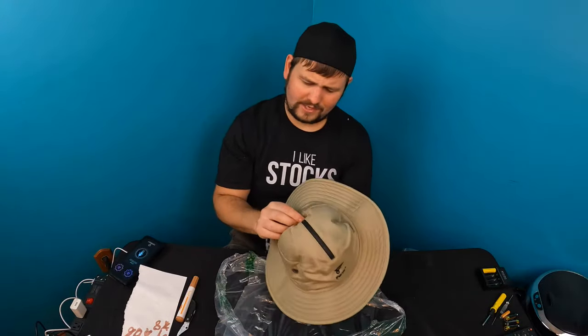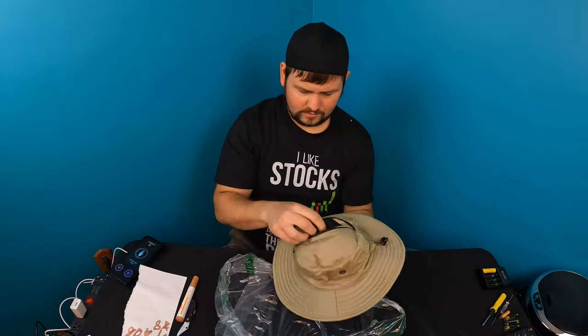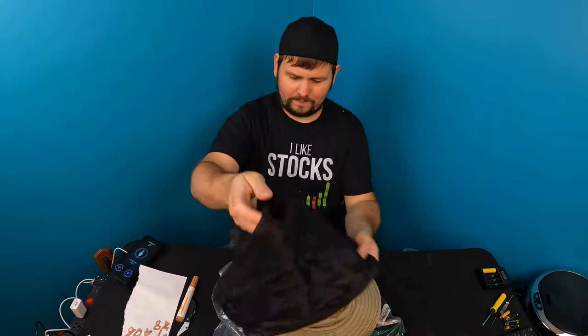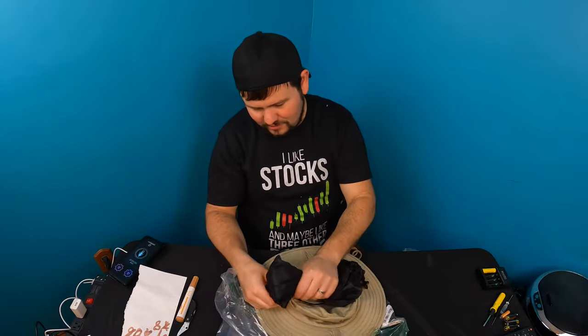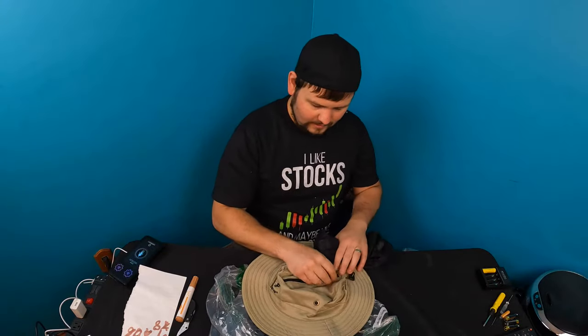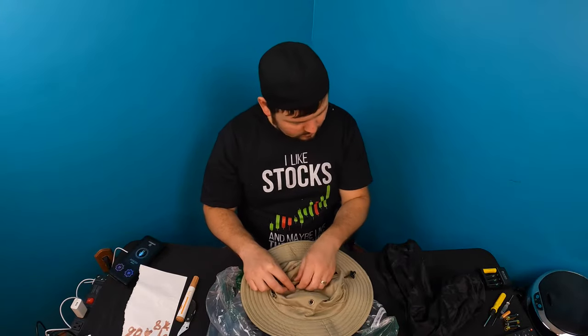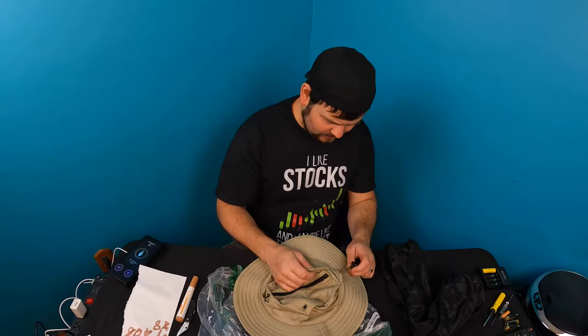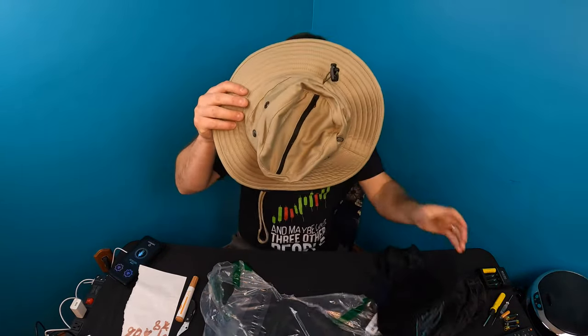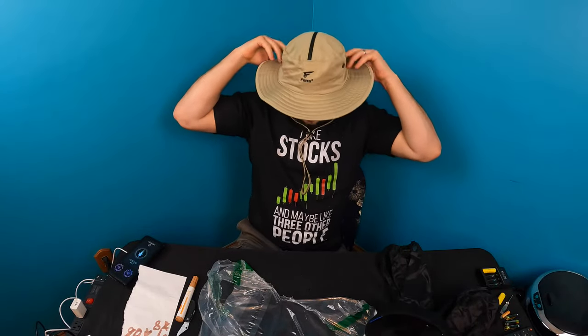You got a little chin strap. On the top here, it's actually interesting — there's a zipper. Oh, check this out guys, you got a mosquito net! And obviously you guys can wear it with that on, inside here, or not. You also got an adjustable strap. Let's go ahead and put this on.